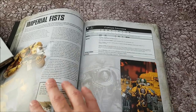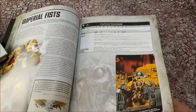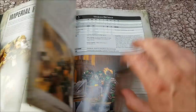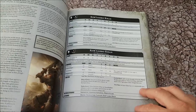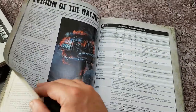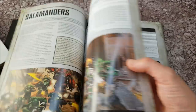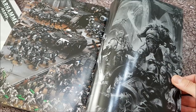After you get through the generic sections with all the units in it, there are bits for the Imperial Fists, Crimson Fists, Black Templars, and so on — Raven Guard, Salamanders, White Scars — and it's basically single unit entries for models that are currently available. As there are no current models available for Iron Hands HQs, there are no Iron Hands at all in this book. They are not represented except in one picture.